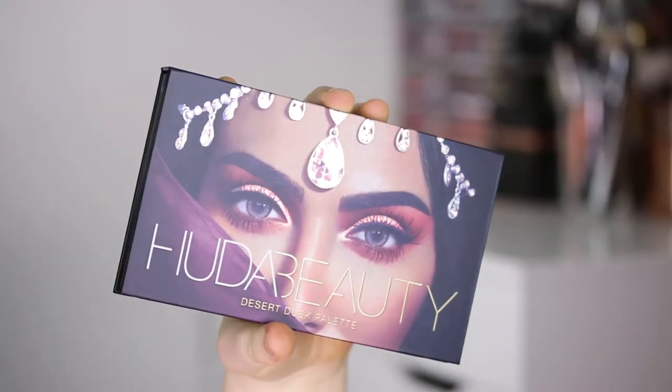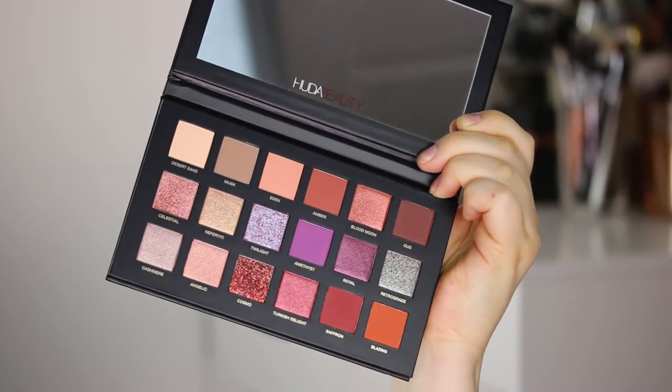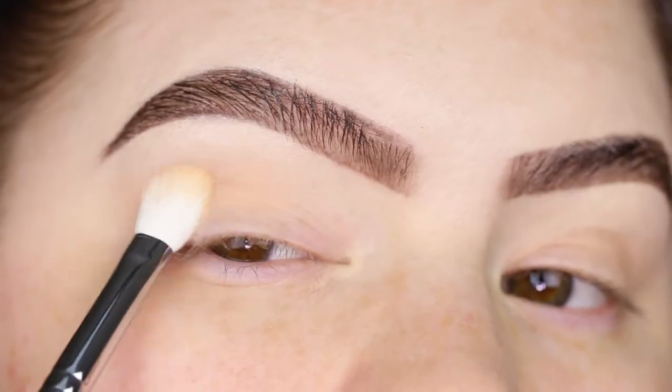Hey guys, welcome back to my channel. Today I'm doing a very easy and wearable look with the Huda Beauty Desert Dusk palette. First I want to lay down a base with desert sand, taking that on my Morphe m433.